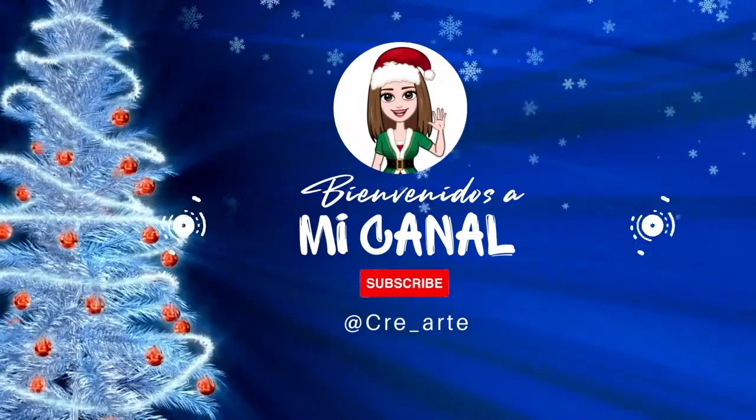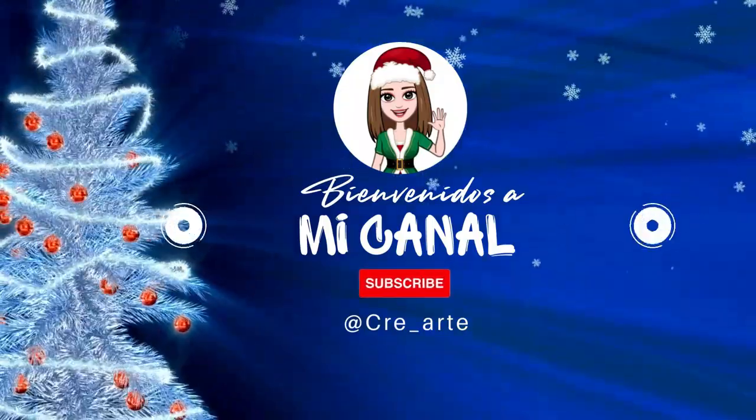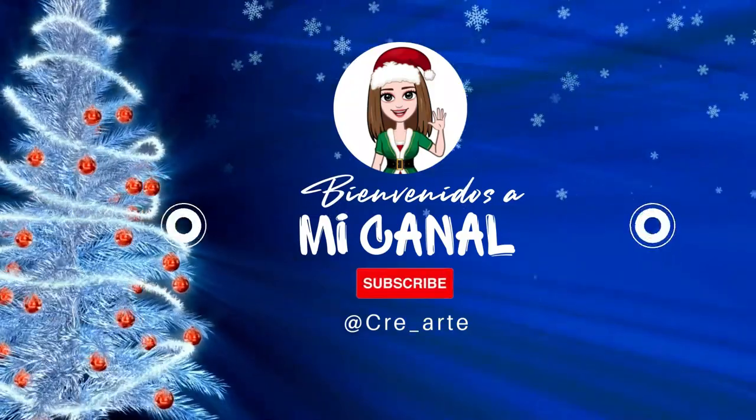Hello, welcome to Crearte, I am Yuli and welcome to all new subscribers. Si aún no te has suscrito te invito a hacerlo y así no te pierdes las fabulosas creaciones del canal, así que no te despegues y sígueme hasta el final.